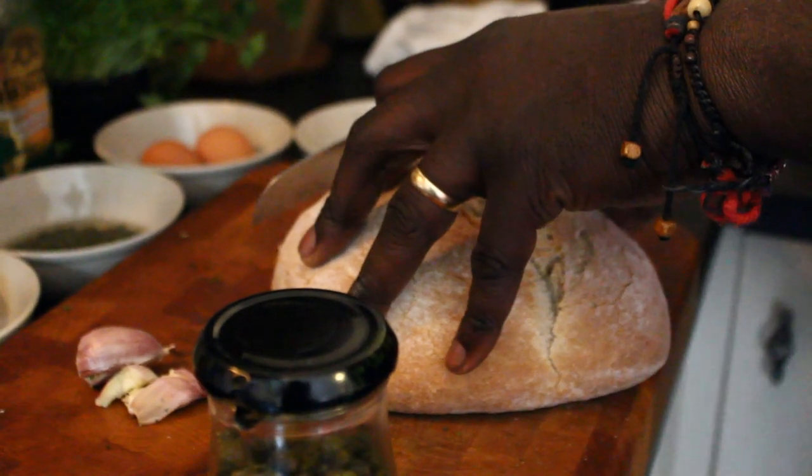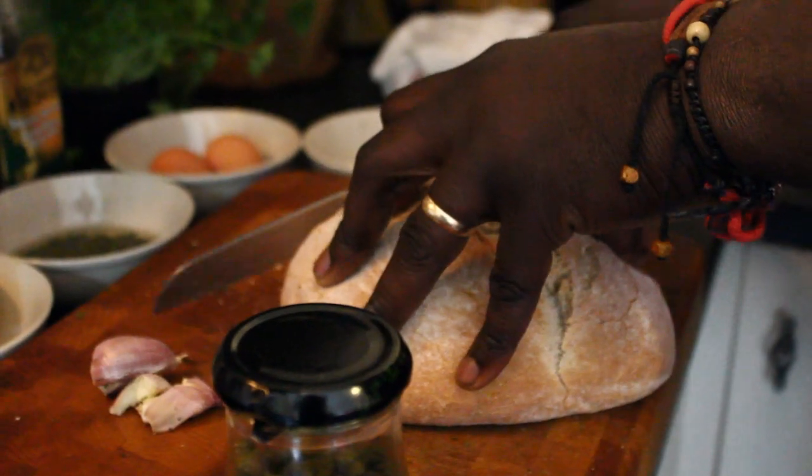First things first, get a couple of slices of our sourdough bread — some nice thick slices. We've got this lovely bread. Just going to put some olive oil all over it. Be generous with the olive oil and make sure you cook the bread on both sides. Once you've done that, get it in this nice hot pan.